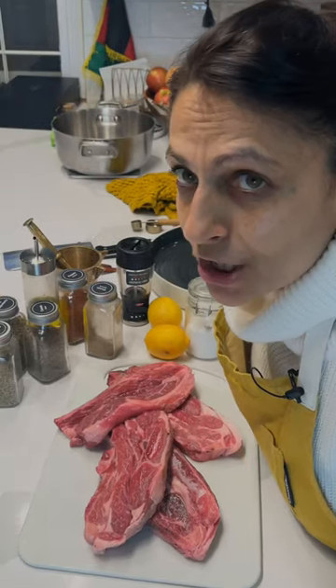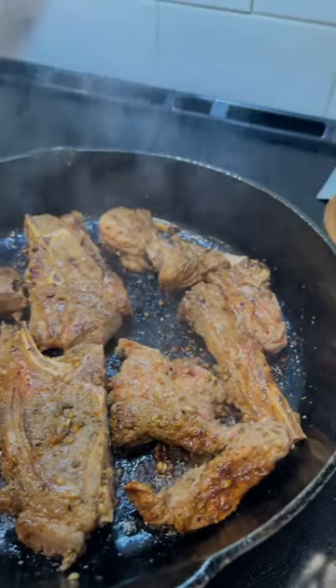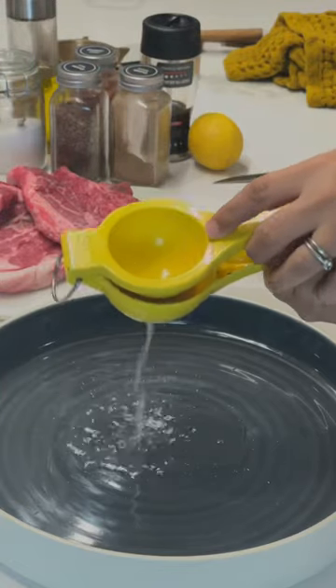Let's marinate some lamb chops! This is a marinade for chops that you can make on the grill or inside on your cast iron skillet.